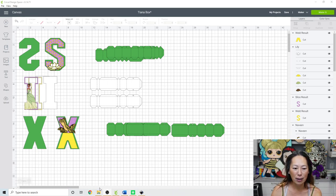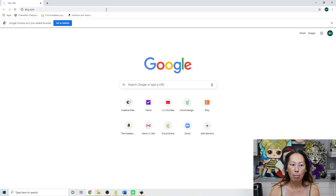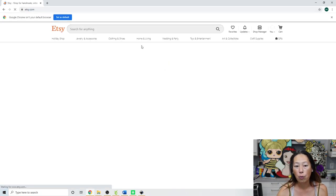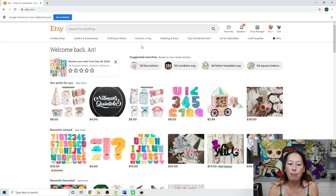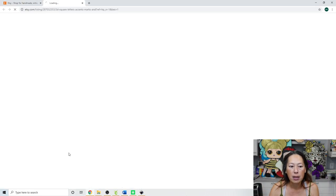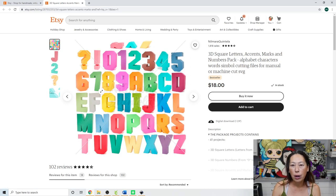I bought this file from Etsy - let me look it up so I can show you. We're also going to have to use Inkscape. Just like an offset, we're going to do the opposite: instead of growing it, we're going to decrease it, but it's the same concept. This is the one I bought - it's from Nomara Quintella. I love this file.